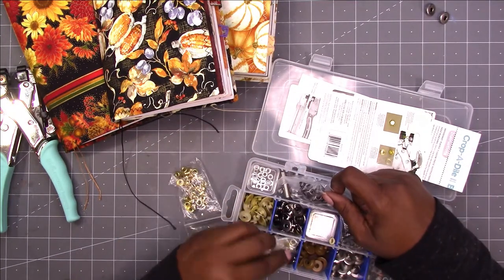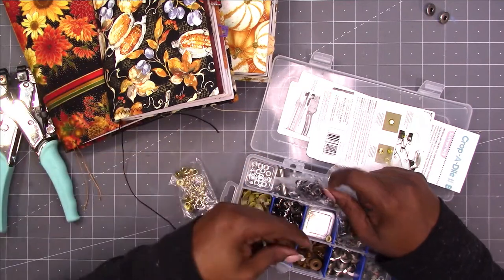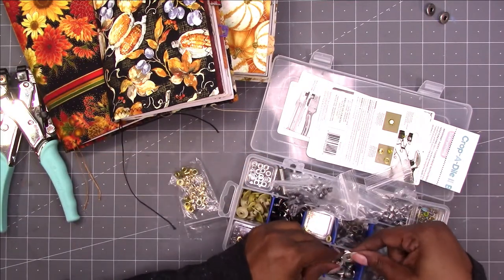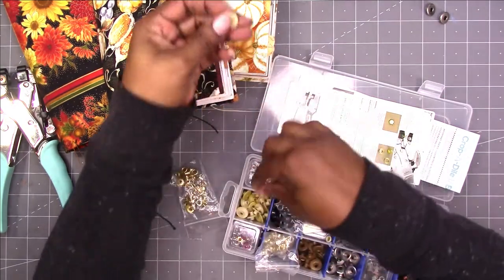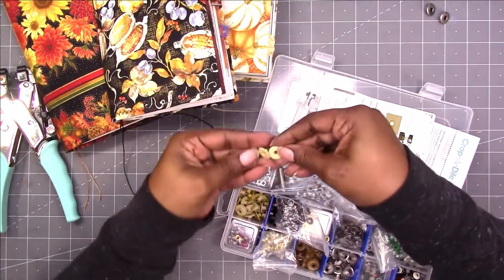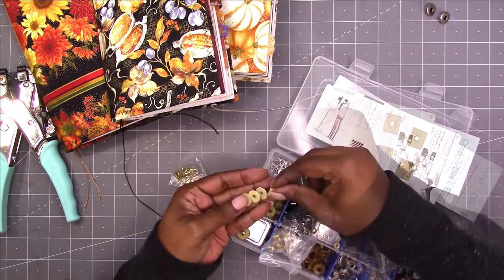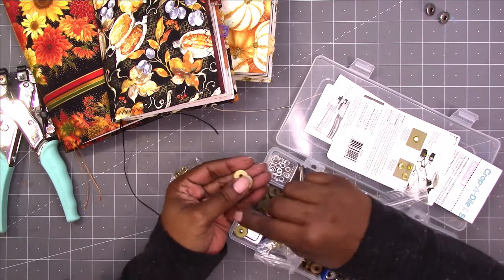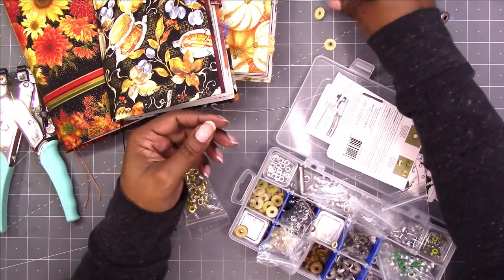I don't know, should I use the brown? No, I don't like that. But I think I'm going to use this creamy color if I can get two of the same. Okay, so I think I'm going to use these two on the white pumpkin.